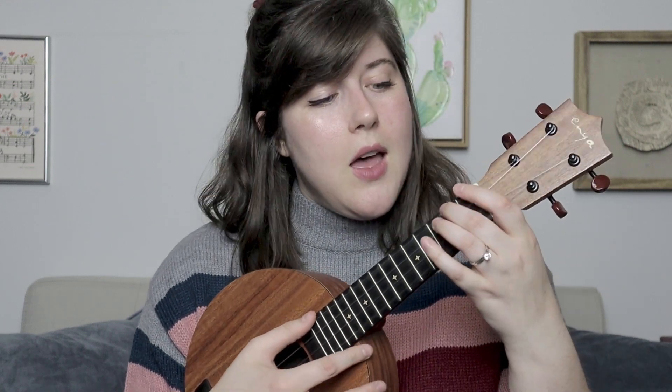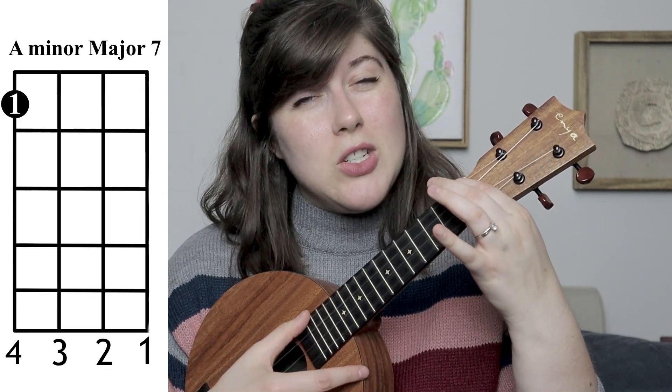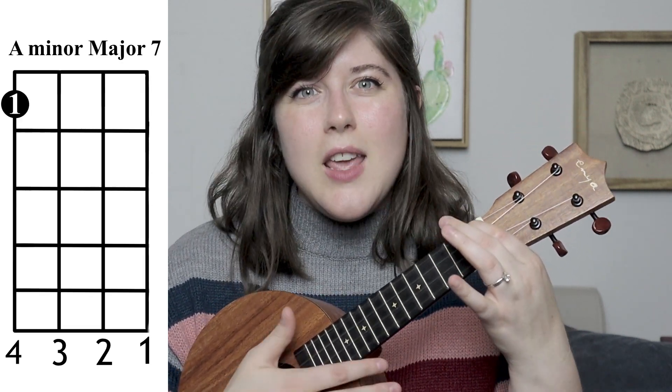When those are played all together, which you will be doing in the tutorial, you'll have A minor, A minor 7, A minor major 7. Now, to me they sound very different. If they are not sounding very different to you, you are more than welcome to just play A minor the whole time whenever it says a different variation of A minor. Strive to be able to play all three, but if you can only do the one, that's fine too.